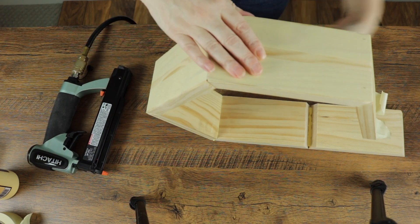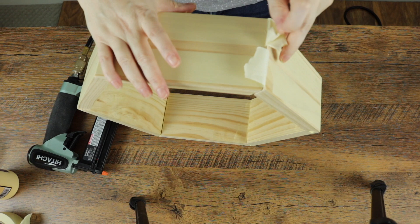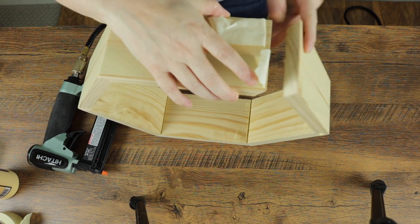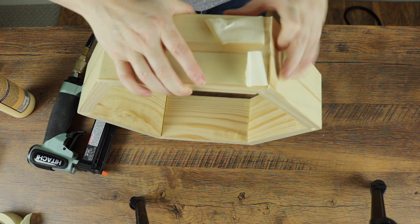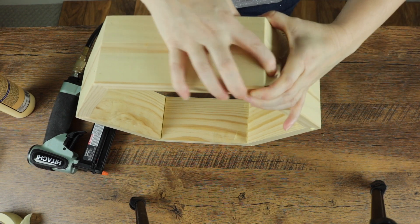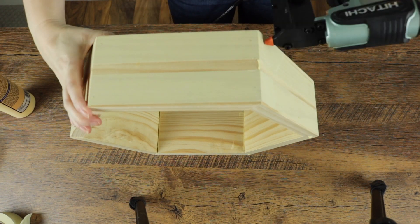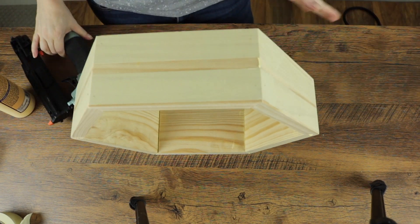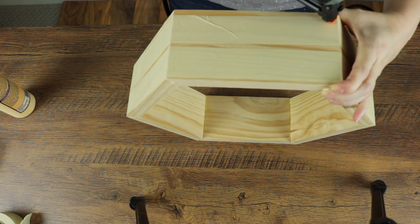As you get to those very last few sections, flip the box up so you can apply glue to that very last end piece. Then connect your last two joints and roll the tape over to hold everything in place. If you have a pin nailer, go ahead and finish nailing the rest of your sections. Place the nails as needed and then allow it to dry.